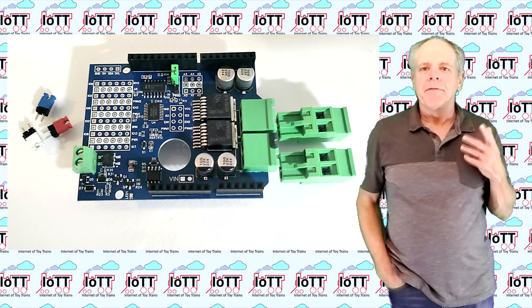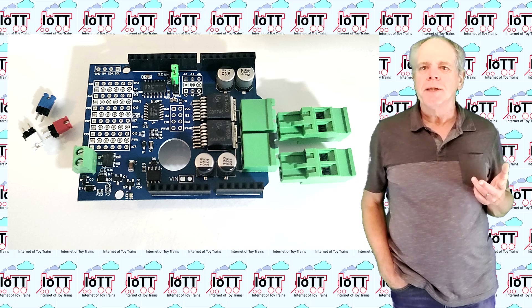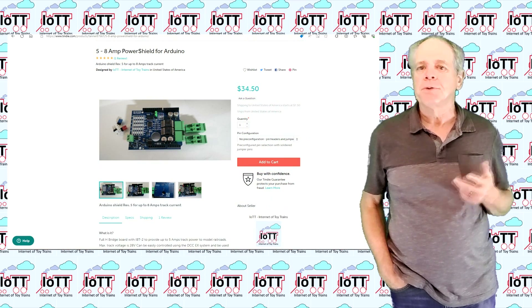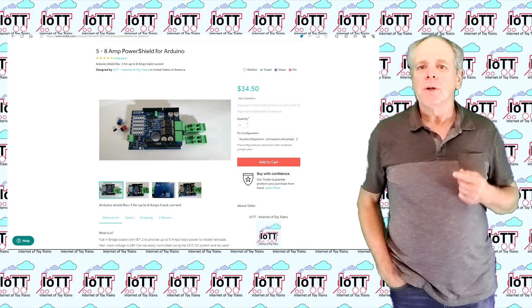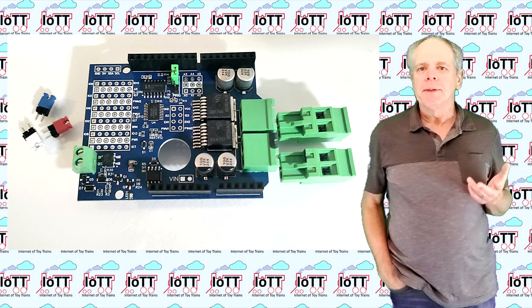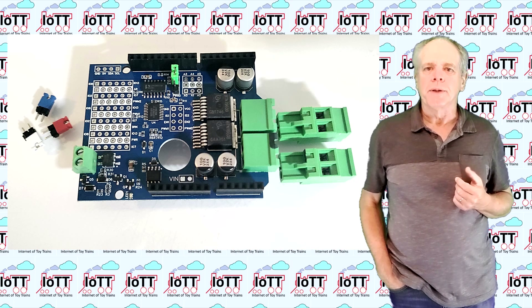Here it is — the revision 5b power shield. It is available in the TD store in limited quantities for the moment, with more coming. Looking at the board, we see basically the same elements as on the revision 4 board.